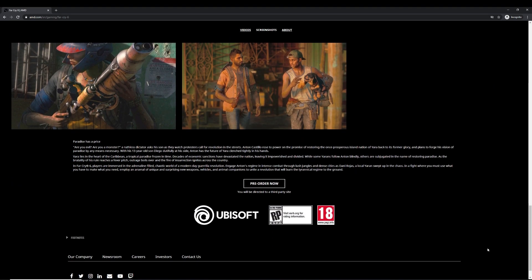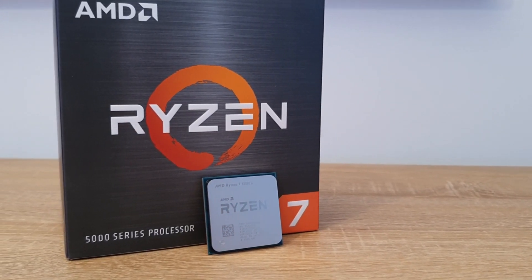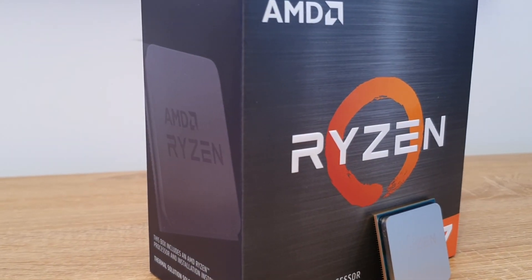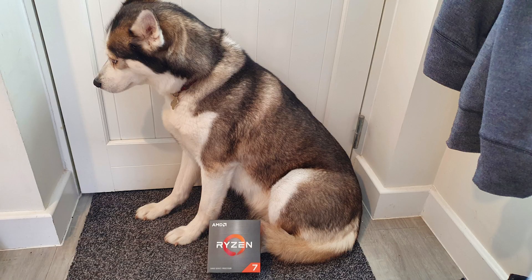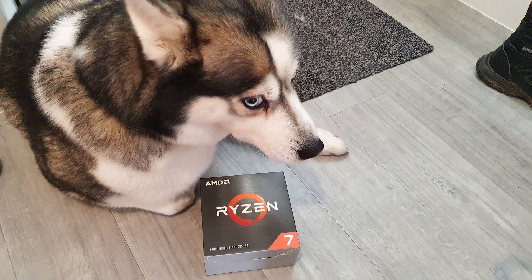Note that the 5600X is not included in the Far Cry 6 bundle. That's it for the unboxing and benchmarking of the Ryzen 7 5800X. I know it was a bit rushed and I didn't get all the benchmarks I wanted to do, but I wanted to get this video out as soon as possible since I got it on release day. If you have any questions or specific tests you'd like me to run and I have the software, just stick a comment down below and I'll see what I can do.